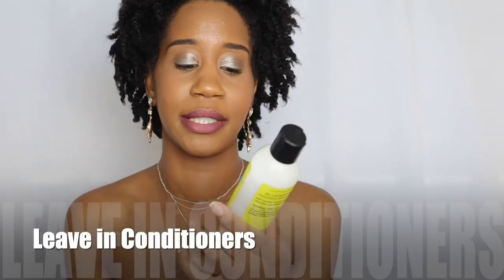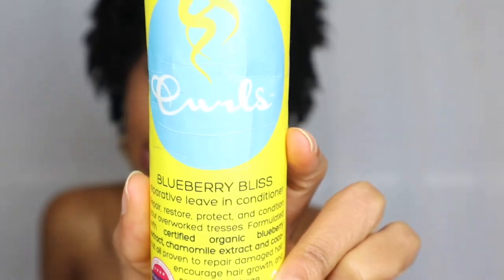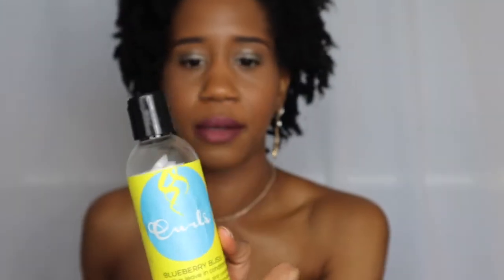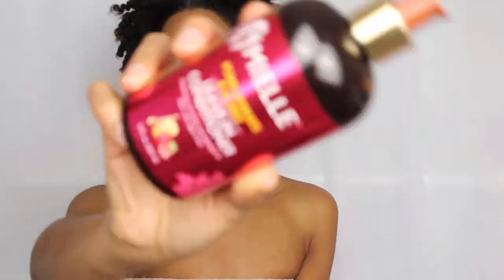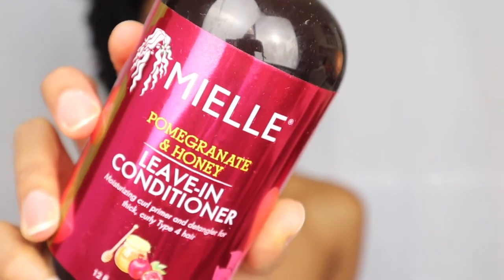Moving back to leave-ins, we have the Curls Blueberry Bliss Reparative Leave-In Conditioner. I've used this twice - it's very soft and moisturizing, it gets the job done. Next, for leave-ins, we have the Mielle Pomegranate and Honey Leave-In Conditioner. I did a bit review on this one - very good, very moisturizing, helps me detangle my hair. It's the real deal.